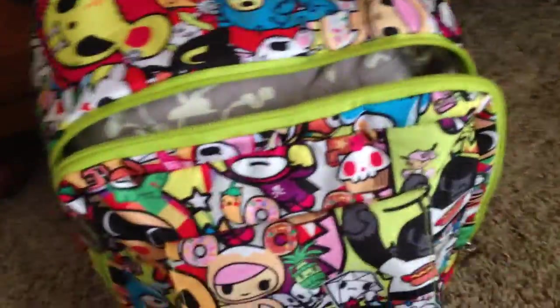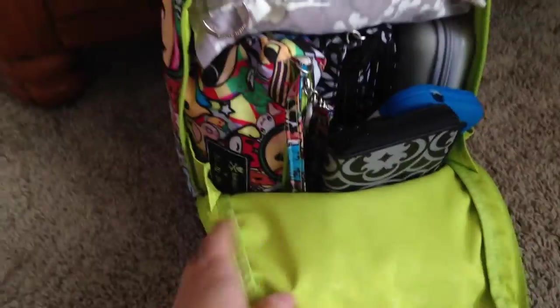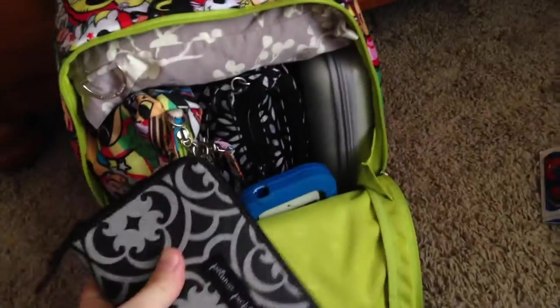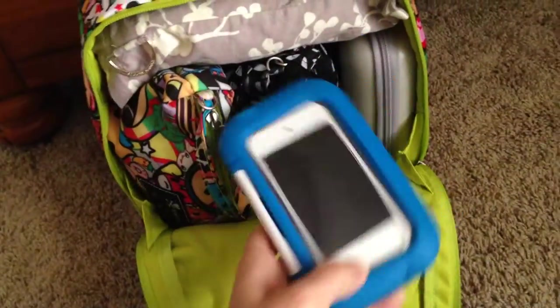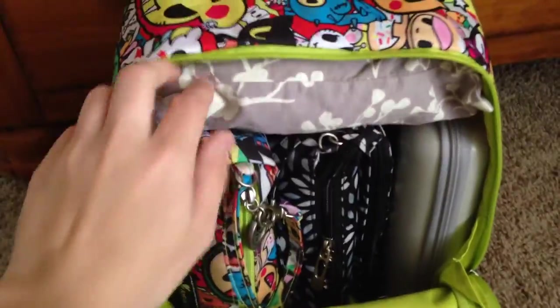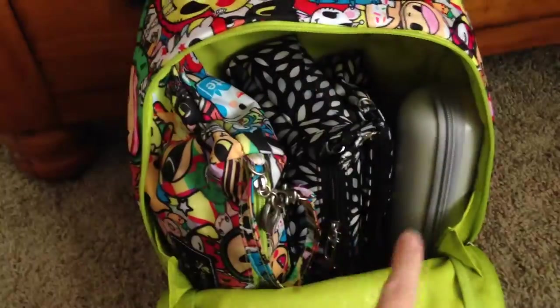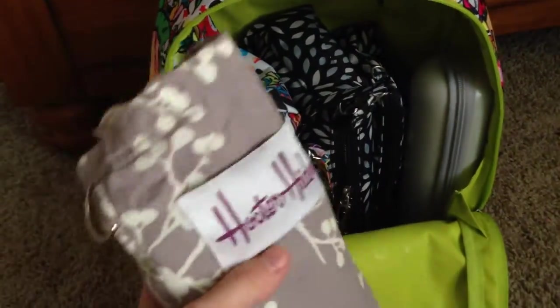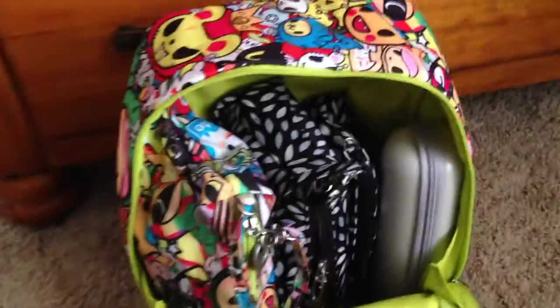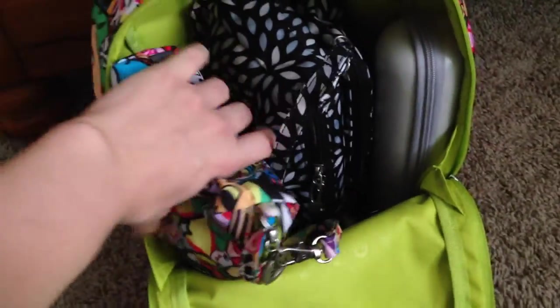Now let's go inside. This has gusseted sides too so your stuff doesn't just fall out. In the front here I have my Petunia Pickle Bottom Wanderlust wallet, which fits really well in front of all this other stuff. Right behind it is my son's iPod in the Aptivity case — it's a good size case and fits pretty well in there. On top here I have my breastfeeding cover; even though I carry a bottle sometimes I'd rather be prepared just in case.